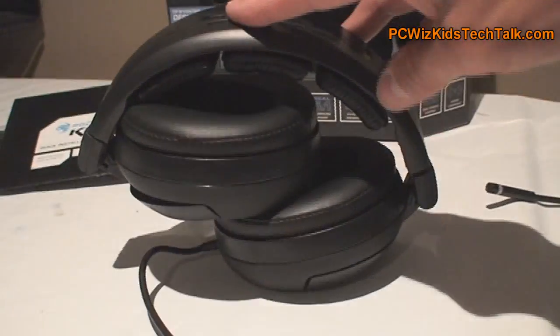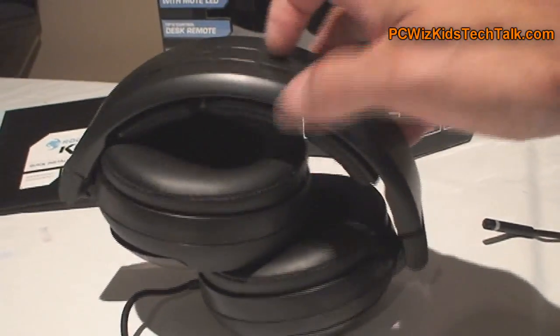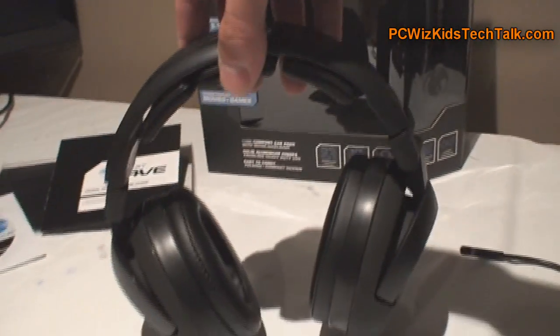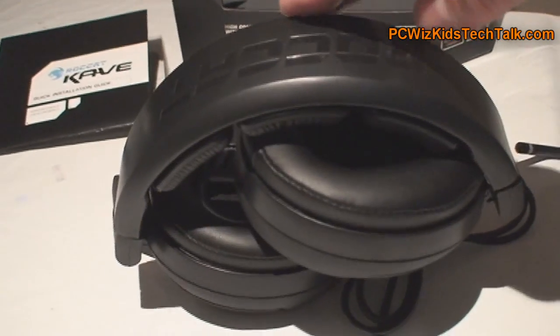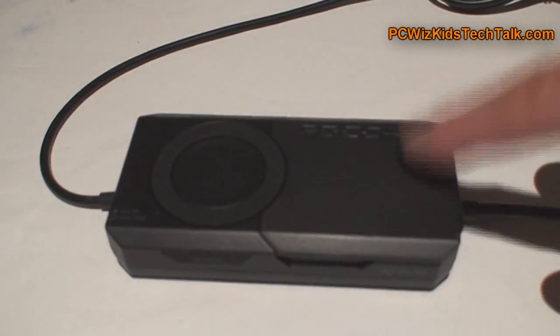No problems for people with big or small heads. Compact design — for a big headset it really does fold very nicely and small. Two seconds and it fits right in your knapsack, no problem. I really like the fact that they did that.